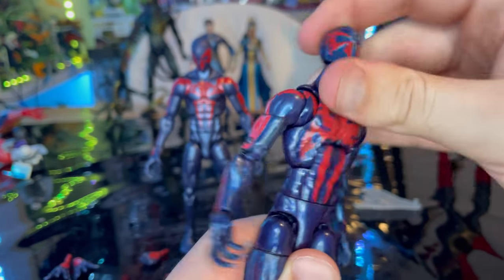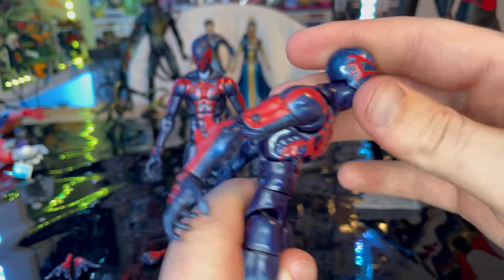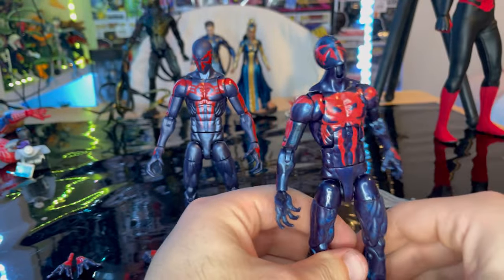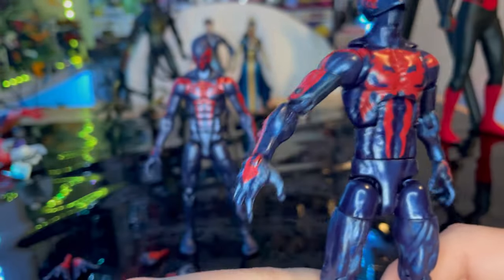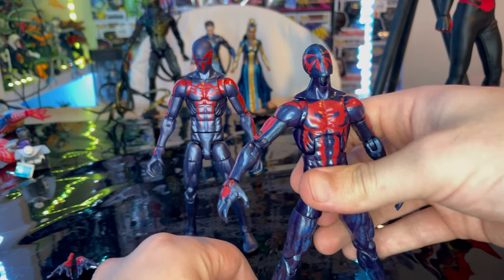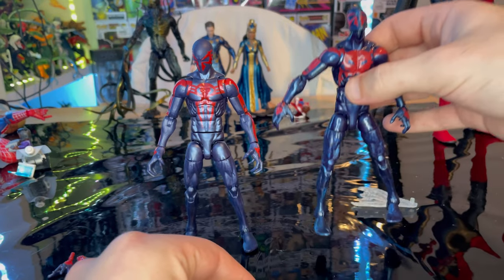The ab crunch on the older figure is actually a lot better — it's smoother and moves farther forward and backward. The hands are different too; the old one only came with those original hands, so it's nice that the new retro version includes new hand sculpts.